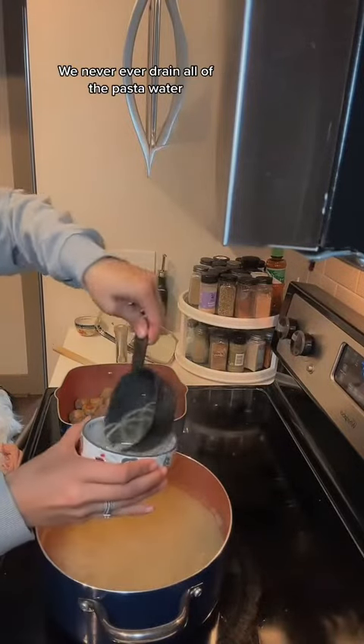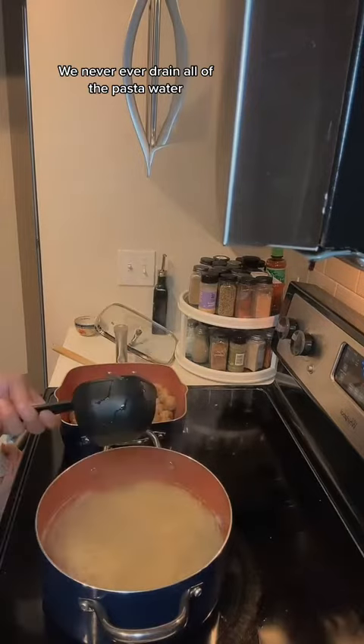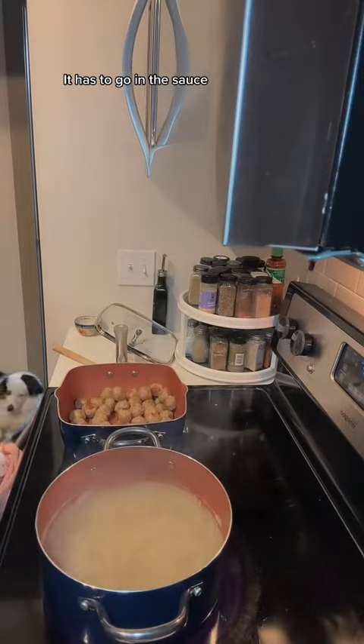We never ever drain all of the pasta water — it has to go in the sauce.